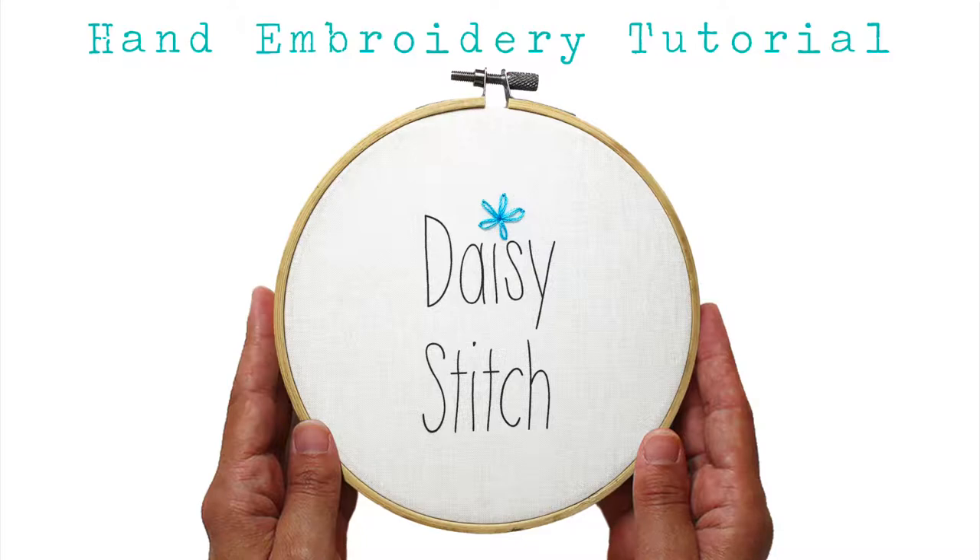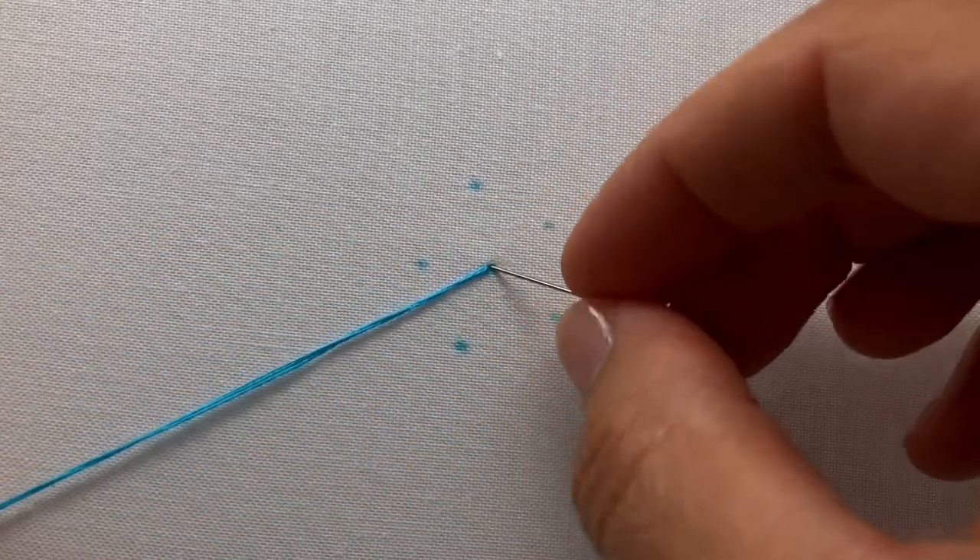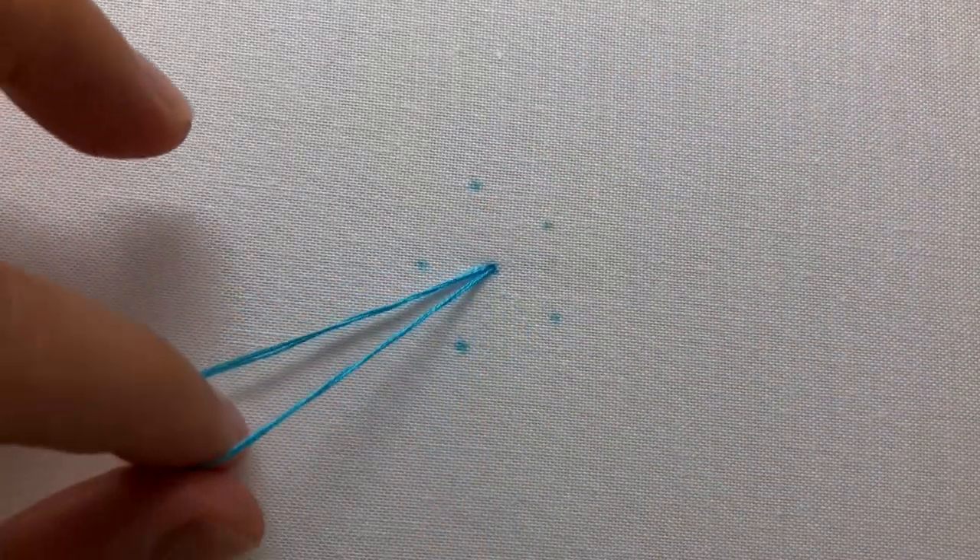The daisy stitch is a decorative stitch commonly used for flowers and leaves. To create the daisy stitch, bring your needle and thread up through the fabric at the base of your daisy stitch and then back down the same hole you came up. Do not pull your thread all the way through — you want to leave a small loop at the top of your fabric.